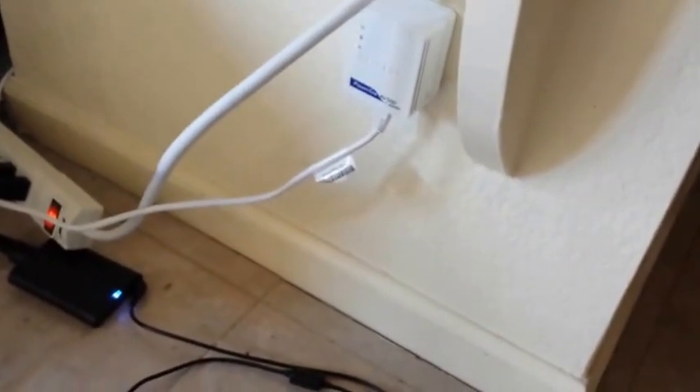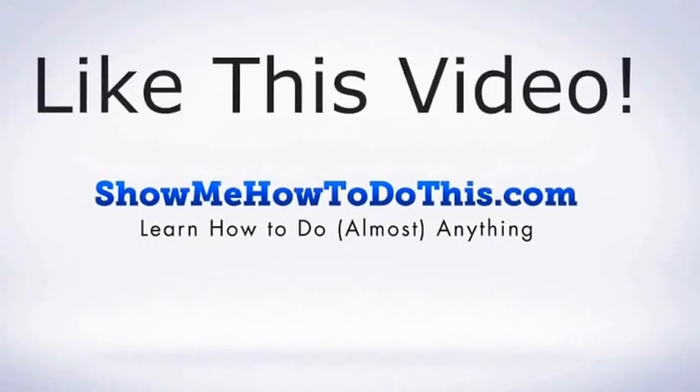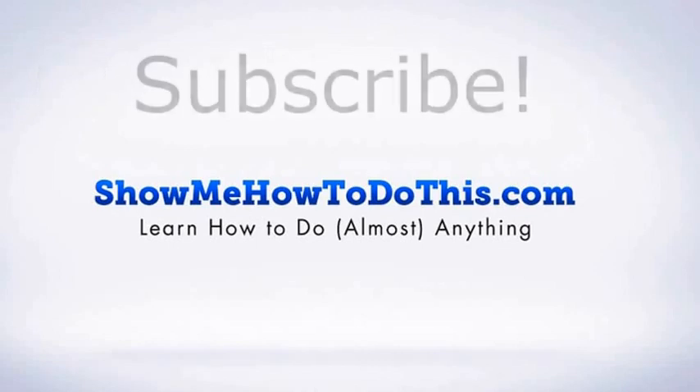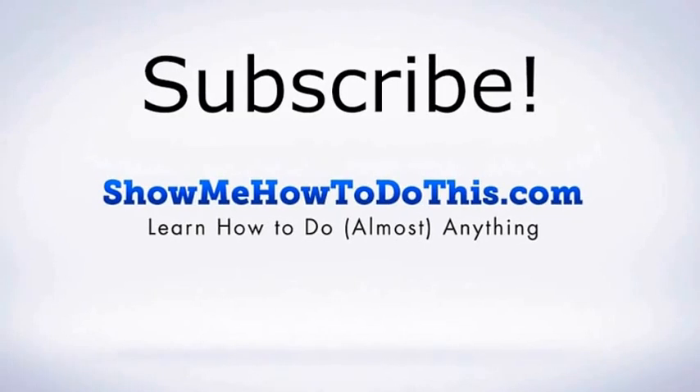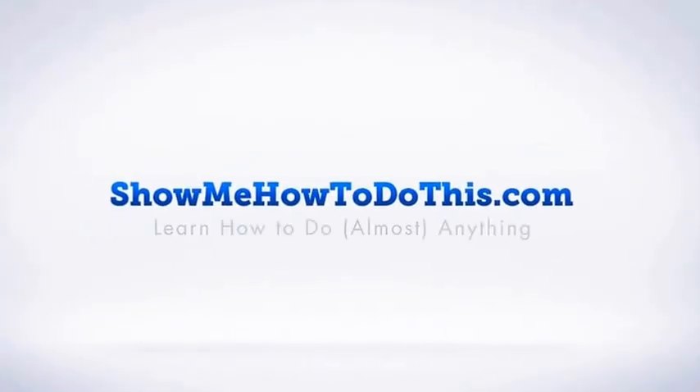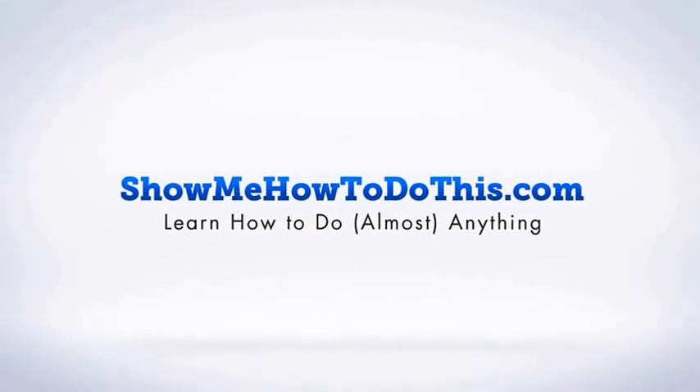If you liked this video, please be sure to give it a thumbs up below, and be sure to subscribe as we have more helpful videos almost every single day. If you have any questions that we can answer for you, please be sure to come and visit us at showmehowtodothis.com.